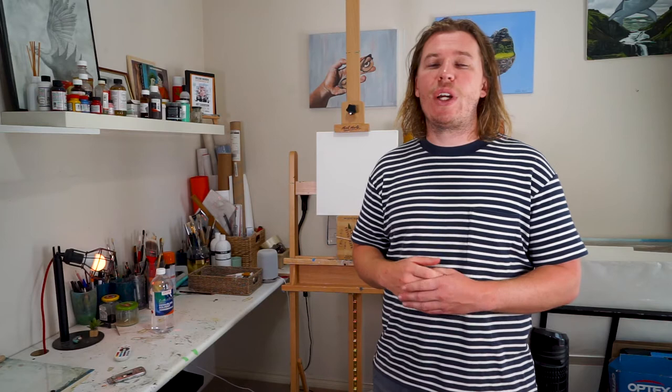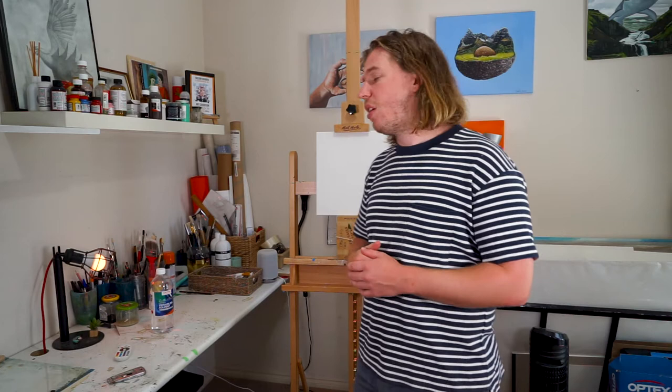I'll probably do a video for each painting and keep them nice and short. I'm going to be painting in oils for each one. They're still deciding on what the following two cocktails will be, so in the meantime I thought I'd get started on this and make some progress. We'll mix up some paint and jump into things.